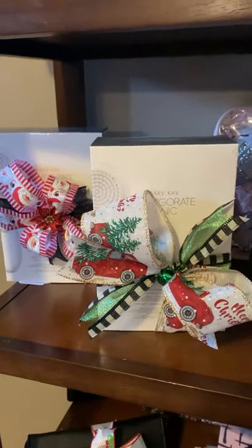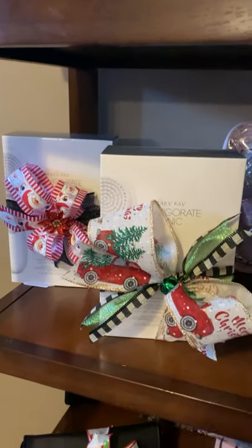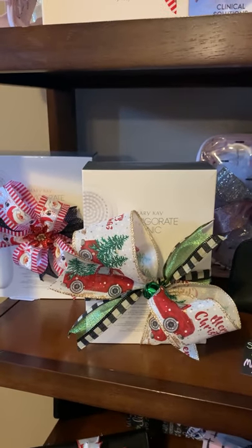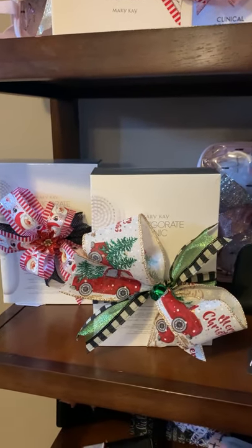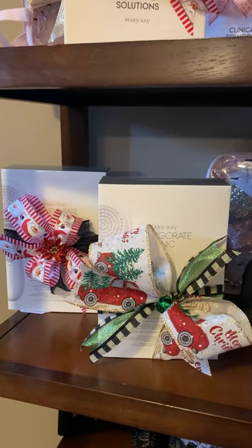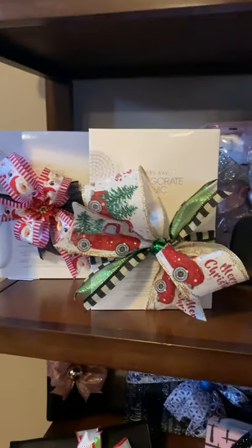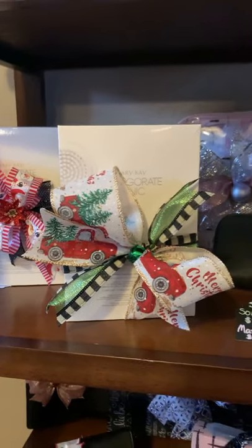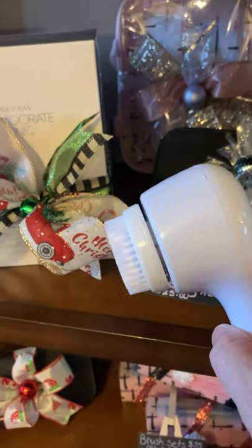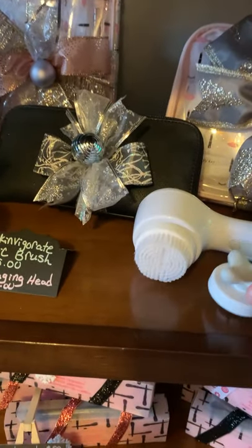Down here, a few more Skin Vigorate brushes — the Sonic brushes. These can go in water; they can be used in the tub, you just don't want to leave it soaking. They have USB ports for charging. These are $75 and the massaging head is $25. I am offering the massaging head for free with every Sonic brush — so if you purchase a Sonic brush for $75, you'll get the massaging head for free. The Sonic brush comes with multiple speeds, and then the massaging head helps with applying your serums.